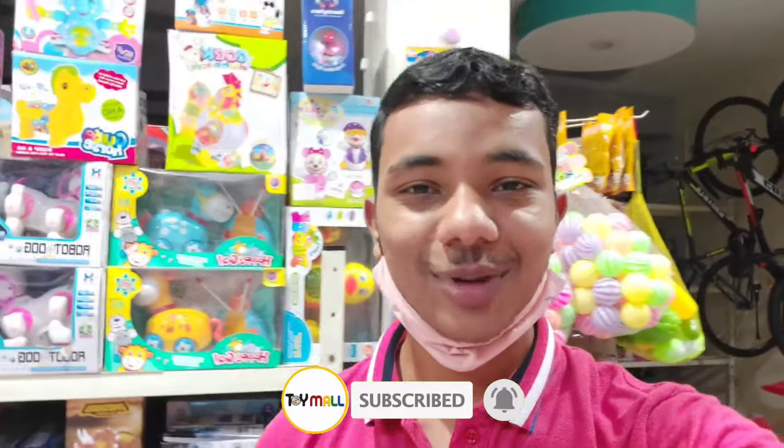Please like and comment. Please like and enjoy this video.